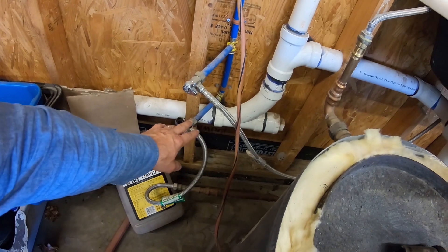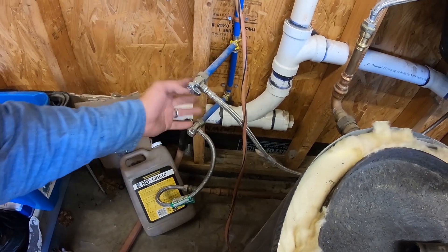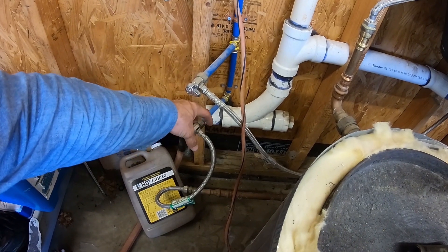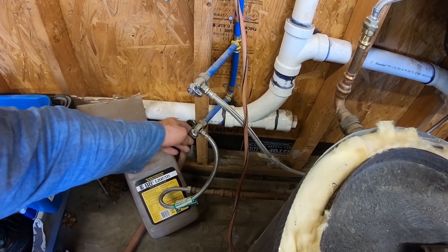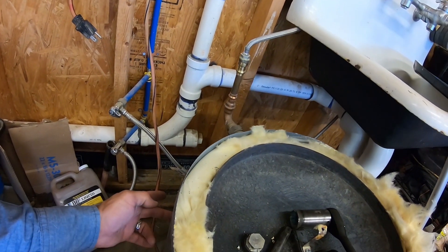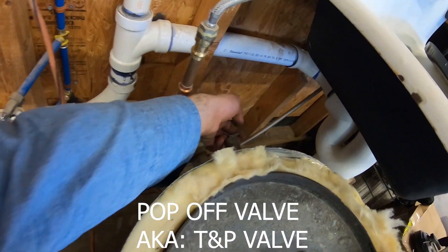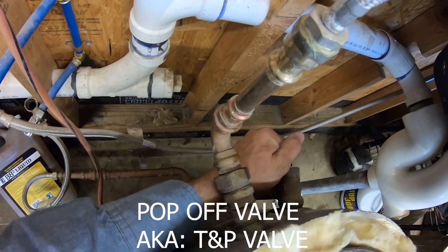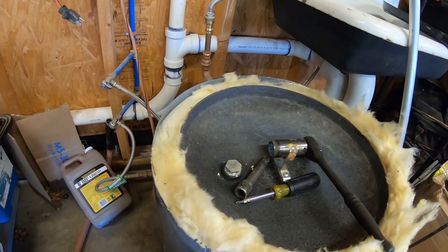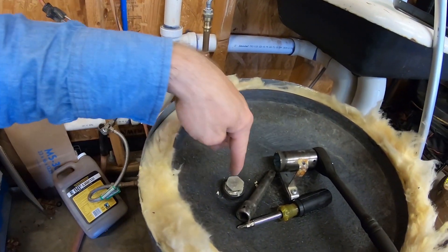What you're going to want to do is shut off the water valve. I've got some half-inch valves here. Typically you're going to see either a gate valve or a ball valve, and you will go ahead and turn the handle off to the cold water feeding the heater. Then you'll open this pop-off valve right here, and that's going to relieve the pressure so you won't have anything coming out.